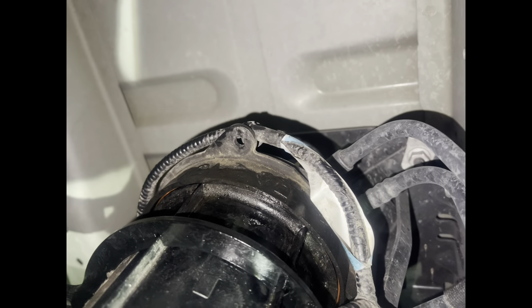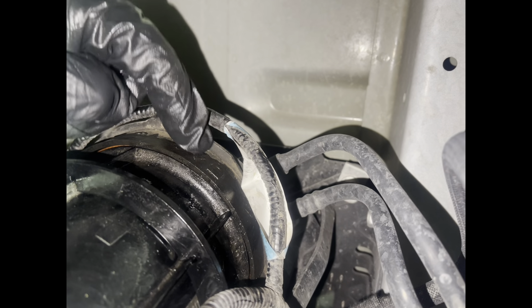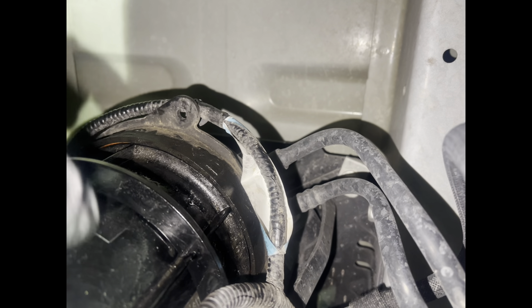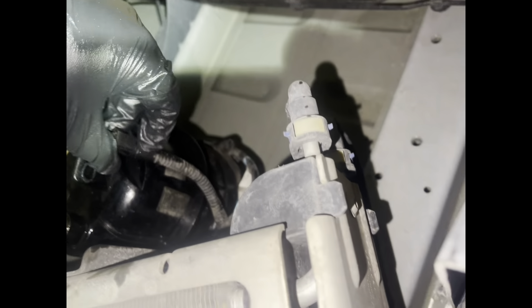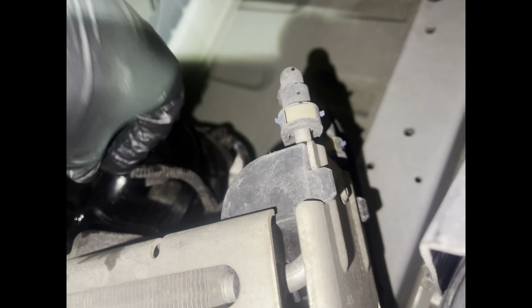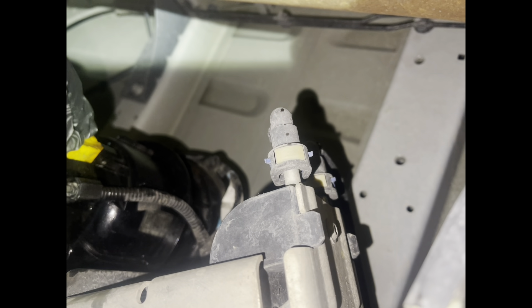Let me show you where the arrow is on the filter — you can kind of see it right there. There's that one, and then the one in the filter assembly itself. Now I'm just trying to get the plastic push pin back in and put the plastic harness connector back in.